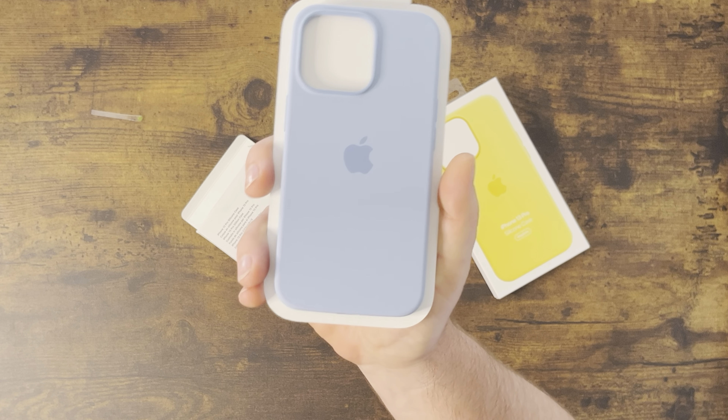It looks really nice. I know everybody dogs on these cases — they're expensive, about 50 bucks each. But I've seen all the cases on my channel for the iPhone 13s, and so many cases are now exceeding 50 dollars, especially if they claim MagSafe. Cases like Patakas or Moment are often 60 to 70 dollars, so the Apple ones are actually looking kind of budget by comparison, even though it is just silicone. I think they hold up pretty well.